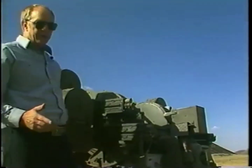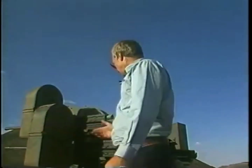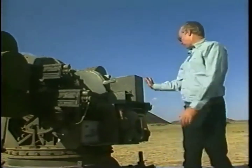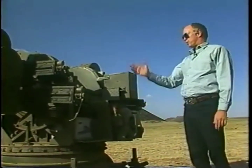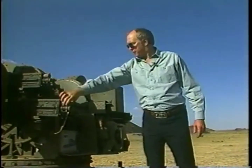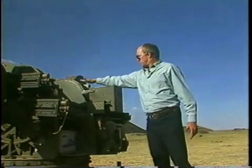The mount is electrically powered in both traverse and elevation, contains its own generator and battery. All four guns are electrically fired through solenoids, retrofitted to have either the solenoid on the buffer or the solenoid up on top.